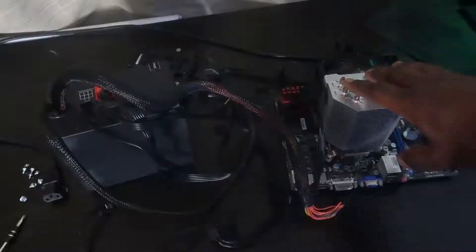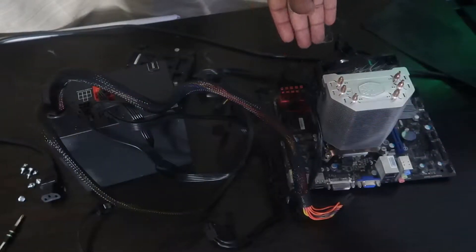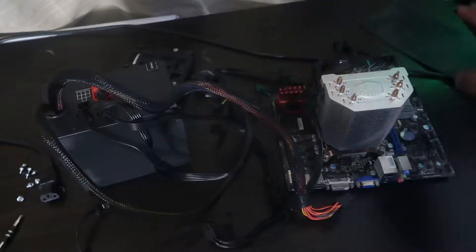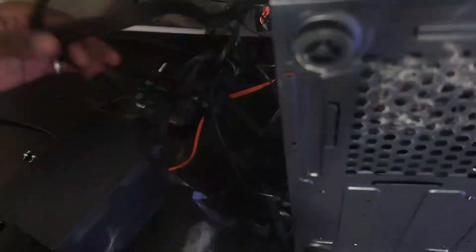So guys, here we have our power supply and our motherboard. We have the cooler installed, the fan plugged in, and our RAM installed. We don't have a graphics card but we don't necessarily need that to jumpstart our motherboard. So I'm gonna go ahead and plug the power supply into the motherboard and then use this screwdriver to jumpstart it.